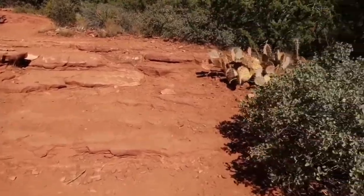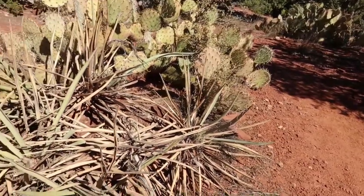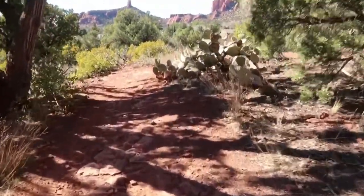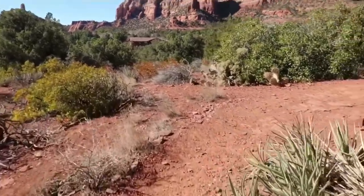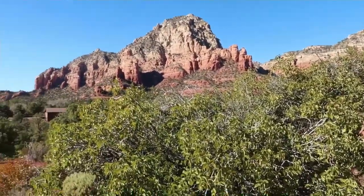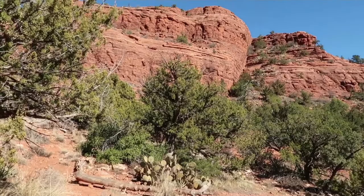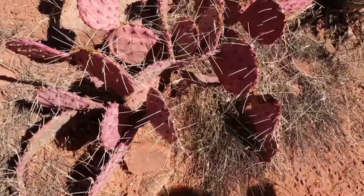So many cactuses on this trail. Check out the color of these cactuses — I've seen a lot of these. They're like a lavender color.